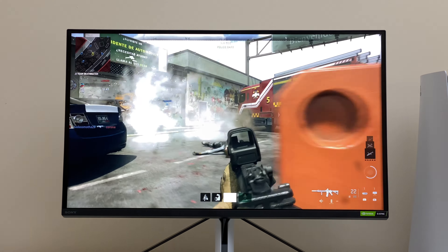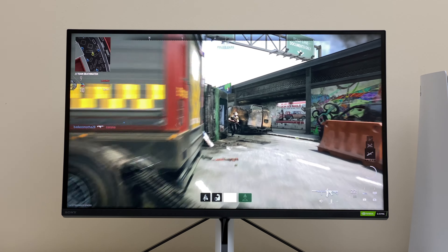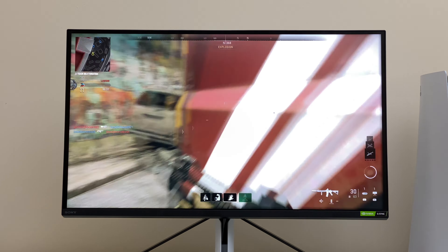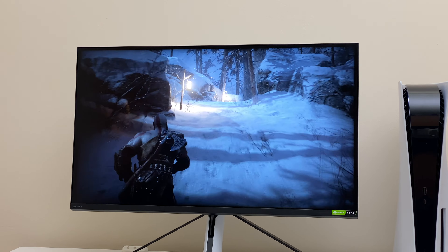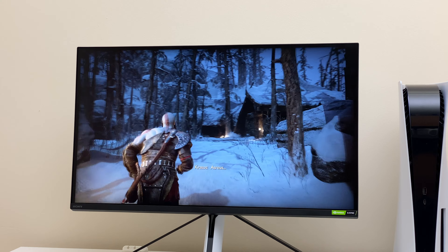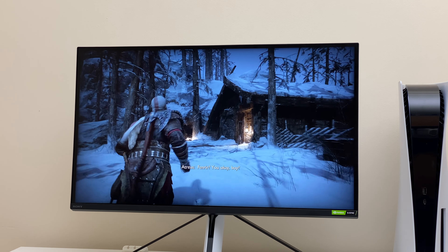I previously used a 50-inch TV for PS5, but after switching to this monitor, I felt more engaged in fast-paced games. However, it's not as immersive for story-based games. As of now, I think a 32-inch monitor would be a sweet spot for both types of games. Reflection handling is excellent, thanks to the matte finish.